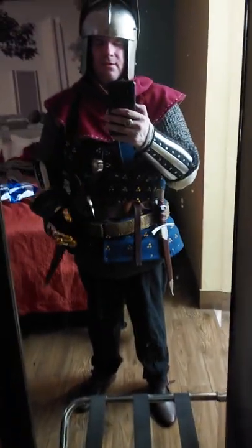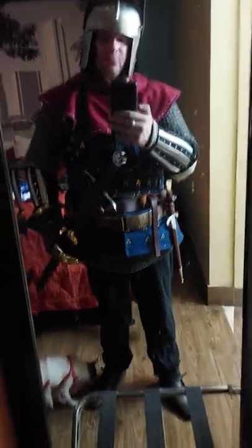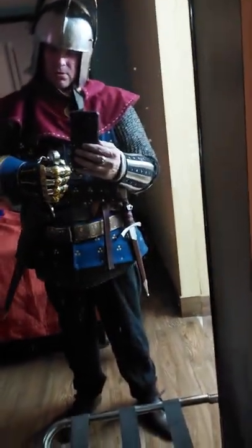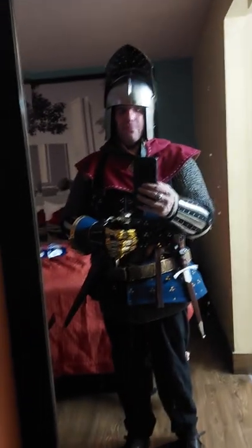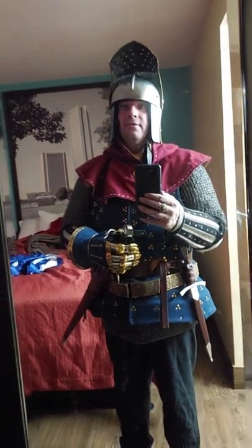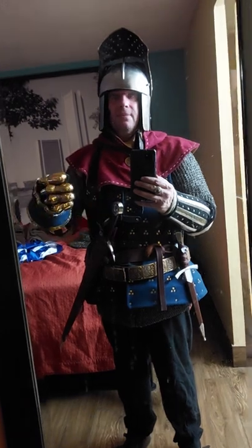I've chosen the Type 14 arming sword, which is based on an original found in a tomb in Spain, if I remember correctly. It's Type 14 by Oakeshott typology.